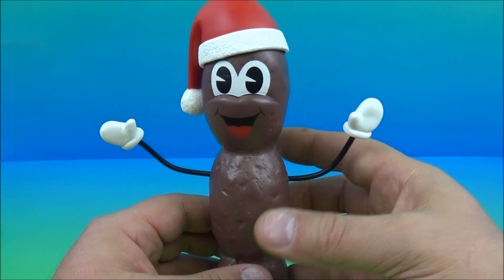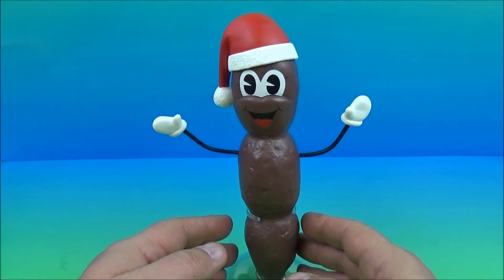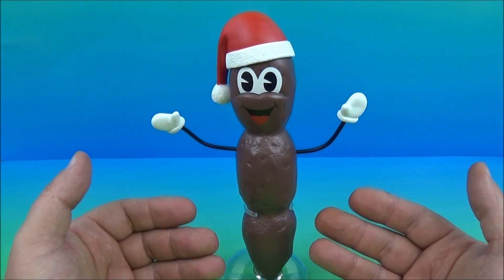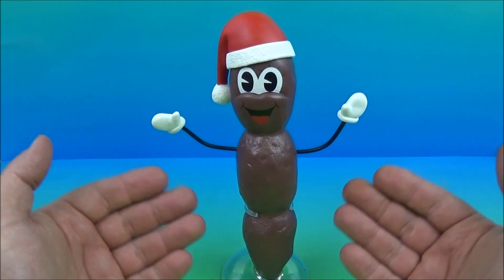This is just the greatest thing ever, I'll tell you what. So if you're into gimmicky novelty-type toys or whatever, you're definitely gonna want this. If you're a fan of South Park, this is just a complete win.